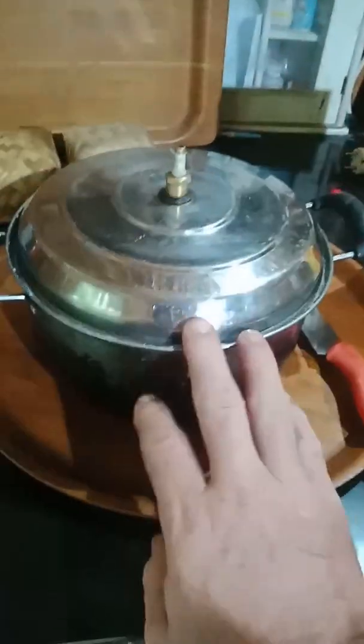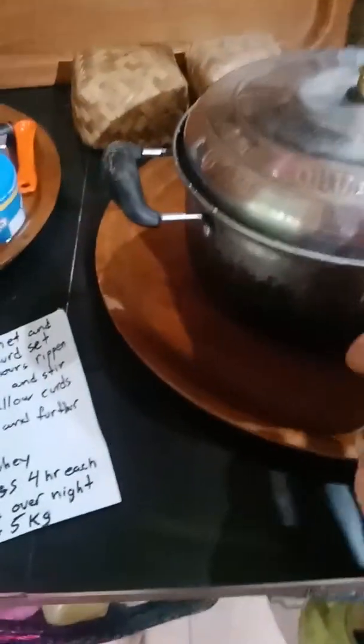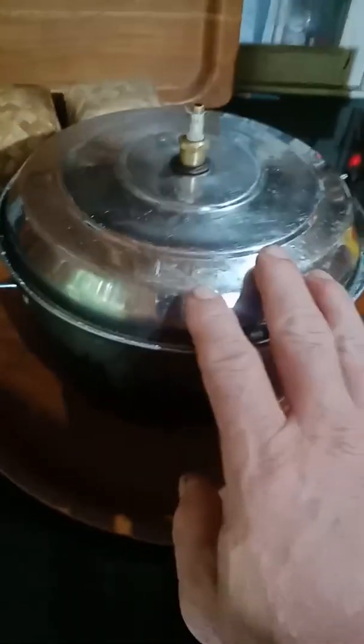Yogurt works really well — a cup of yogurt, or your half a gram of cultures. Stir that up, let it hydrate for about 15 minutes, stir it up really well, and then leave it alone for about an hour. Then you put in your rennet.